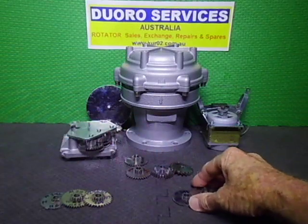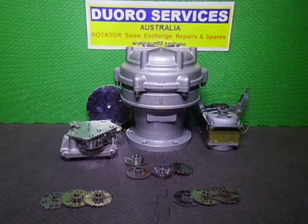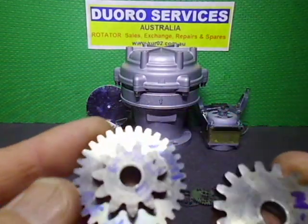To identify what you've got, just look at the first three gears. All the gears are interchangeable as long as you get the right gear set. The final drive gears — these ones here — are the same in all of them.